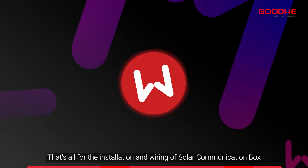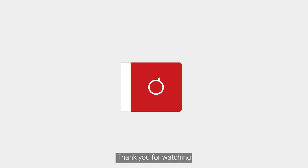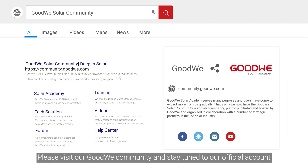That's all for the installation and wiring of the solar communication box. Thank you for watching. For more installation and configuration videos from the GoodWe training series, please visit the GoodWe community and stay tuned to our official account.